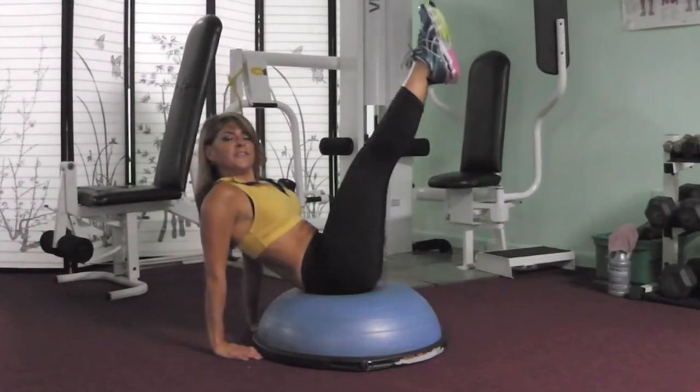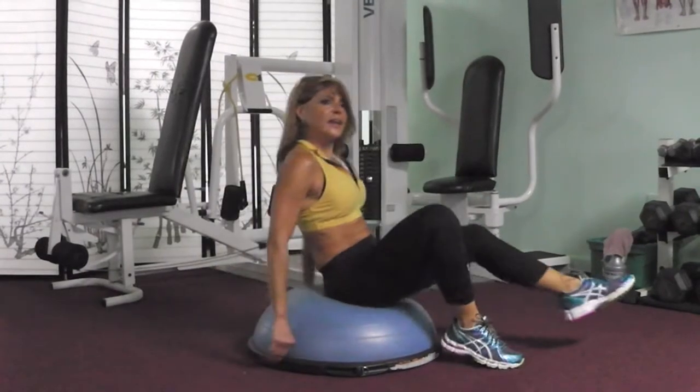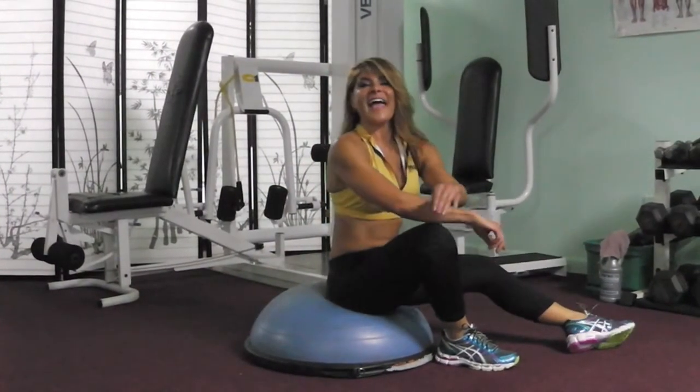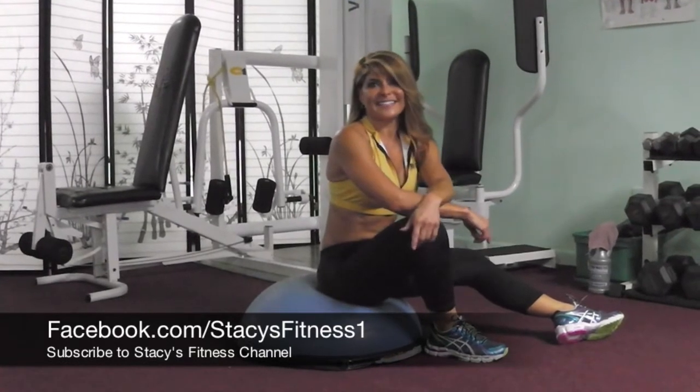I would do about 15 to 20 reps of these. Give it a break, and then do it again. And that is your tricep workout with a lower ab exercise. Thanks for watching.